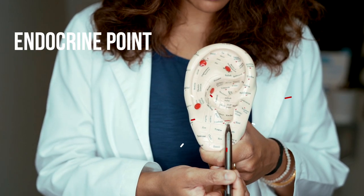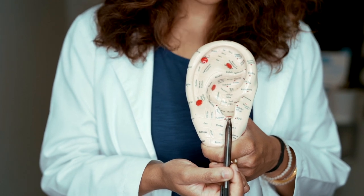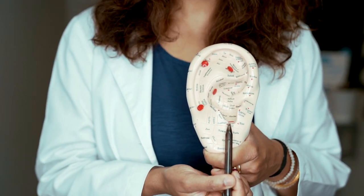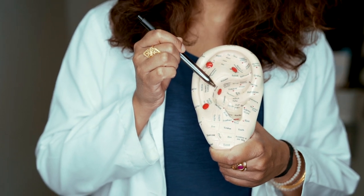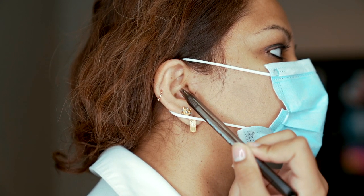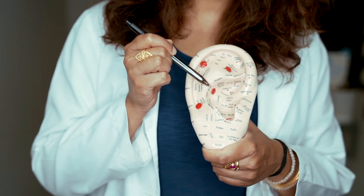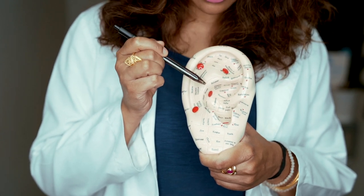Now we have the endocrine point. Where I've seen this work really well in the clinic is with women — when their estrogen and progesterone levels are lower, this point can specifically balance those hormones to help women have a more restful sleep. And then we have the liver meridian point. In Chinese medicine, the liver meridian is known to help with relaxation. If it's not balanced, we often feel angry, agitated, or frustrated. So this point helps relax us and keeps us calm so we're not as stressed out.